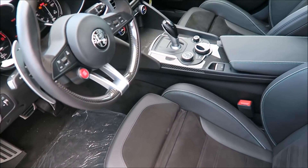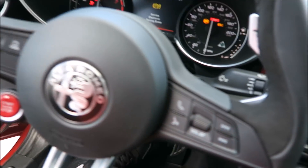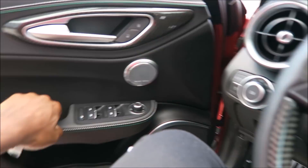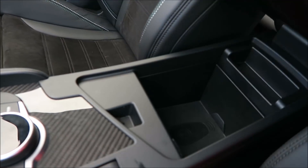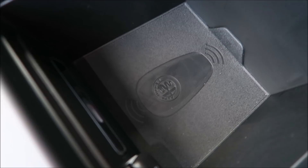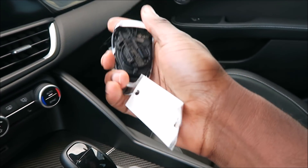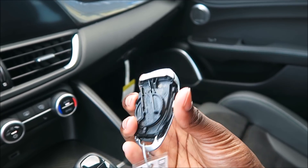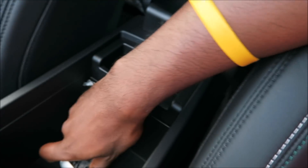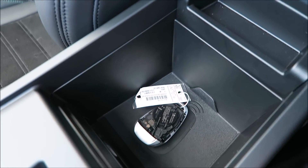Let's get into this beautiful Giulia Quadrifoglio here. Close the door and inside we have the transmitter inside the center of the armrest. That transmitter is going to communicate with the car once you place the key fob there.